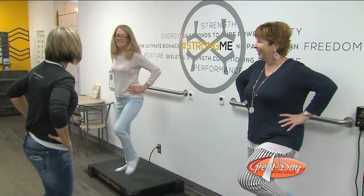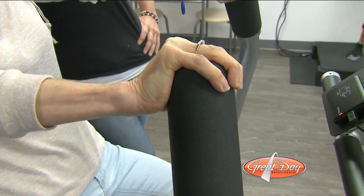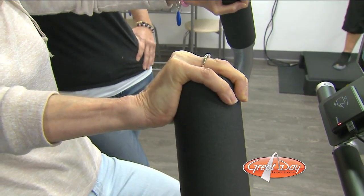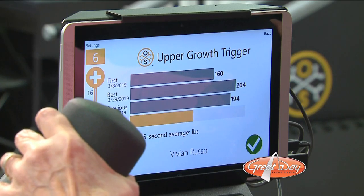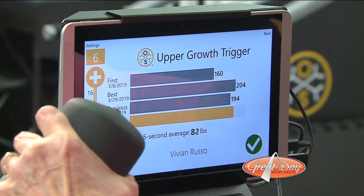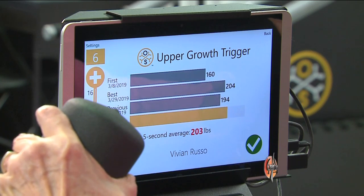Members warm up and stretch while standing on vibration plates. From there, it's on to four specially designed machines where participants push or pull as hard as they can for just a few seconds. They get to see what they did last week so they can try and do better than last week, and they can see what their best is to try and go towards their best. Every week I want to go past that line again.